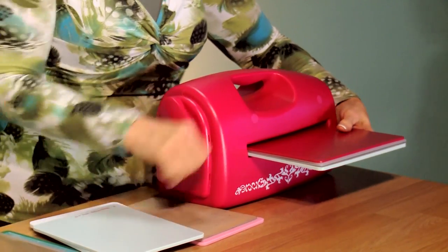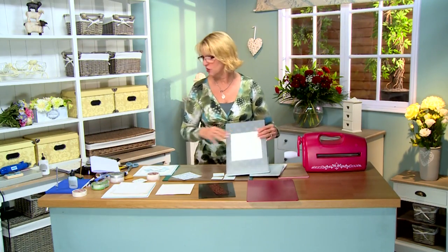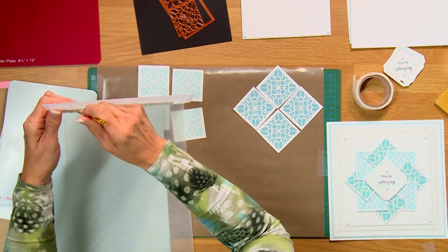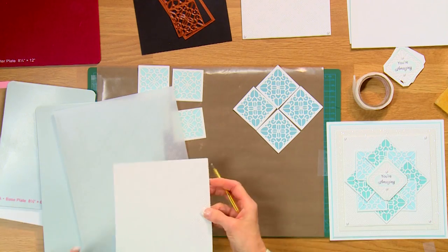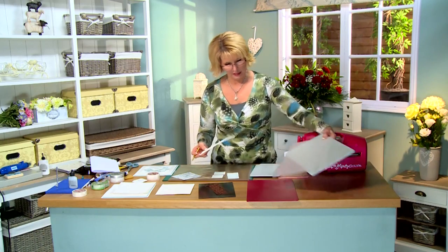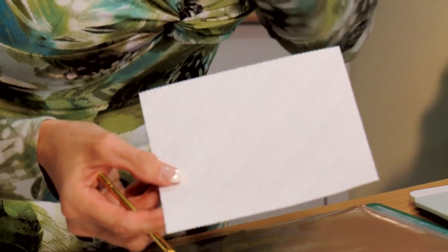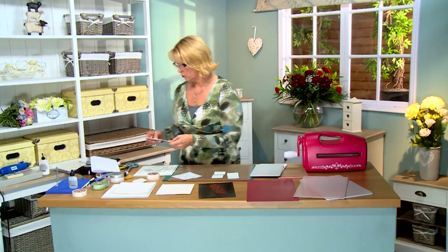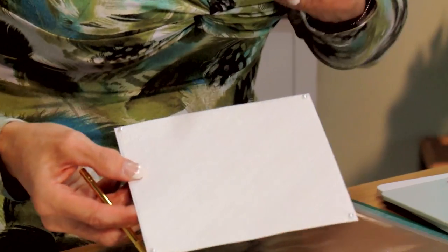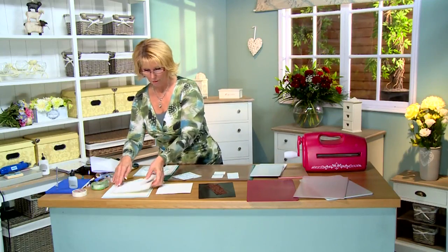If you haven't seen these pinpoint embossing folders, they're absolutely amazing and very textural. They have these really neat little pinpoint areas of the design that just pop right up and you can feel them. Let me just get the edge of this and peel it back. What's really nice is you can use that side or that side for a more textural feel — really pretty. I've gone ahead and done one ahead of time, done a little bit of a white matte layer on it and added some pearls.